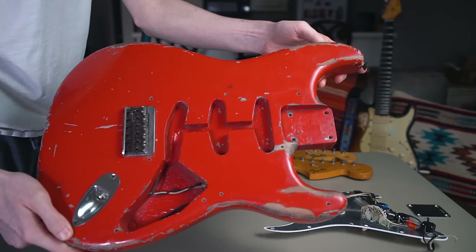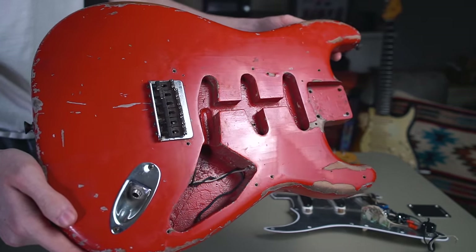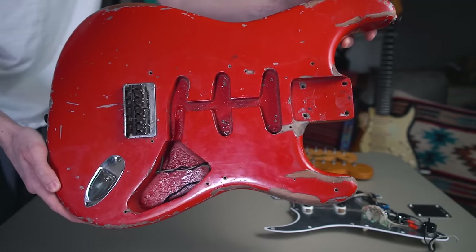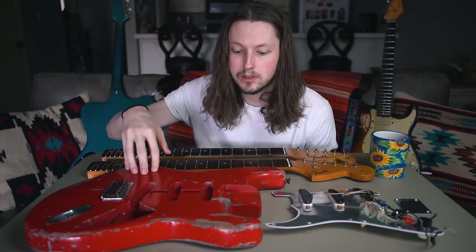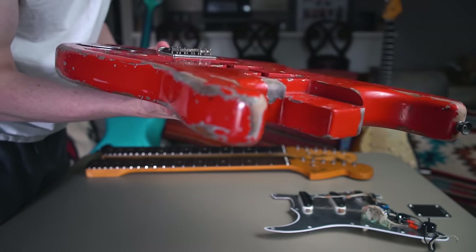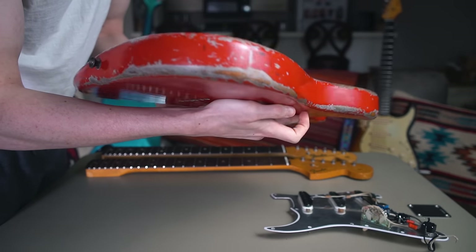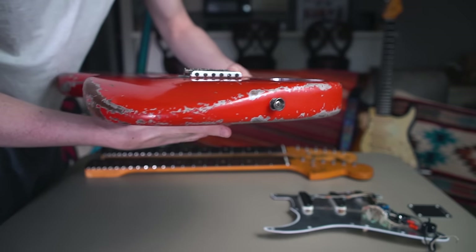Starting with the body, this is a 57 hardtail body — as you can see there's no tremolo here. I'm not a huge Tele guy, I just haven't been able to bond with one, but I'm thinking this will kind of get me halfway there. What's nice about this body is that hardtail guitars by design without the bridge block can be super lightweight, and a lot of the 50s guitars happen to be lightweight in the first place. I put all the parts on a scale and it weighs under seven pounds.